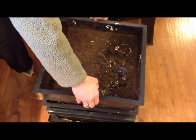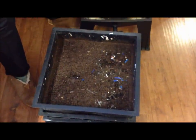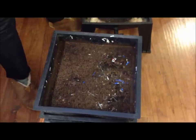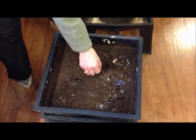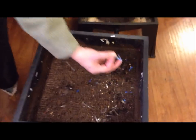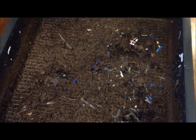The problem that I have with the Worm Factory 360 is no matter how long I let this bottom tray sit, it always seems to have some worms in it. You can see the bits of plastic that do not biodegrade, and some pieces of credit card that should probably not be in there.